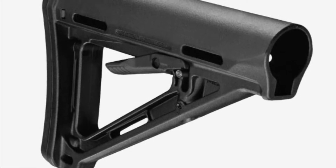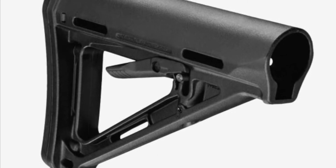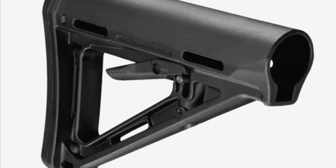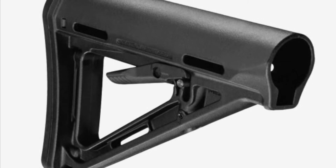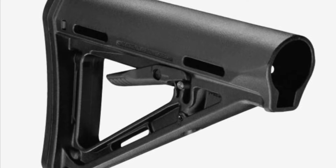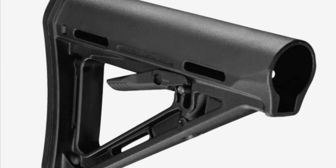Hi all, The Chang here with another product review. We're going to be talking about the Impact Weapons Components Mount & Slot QD Mount. Before we get into that, please hit the like button, please hit the subscribe button, and the bell notification icon so that you can be notified of any new content that we might post.